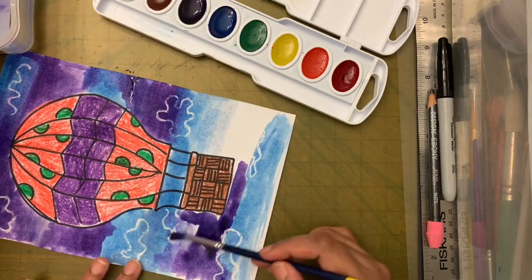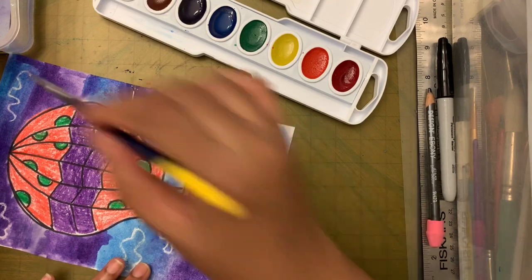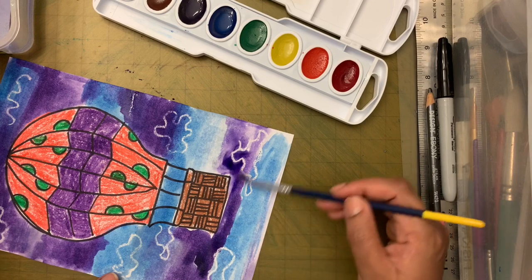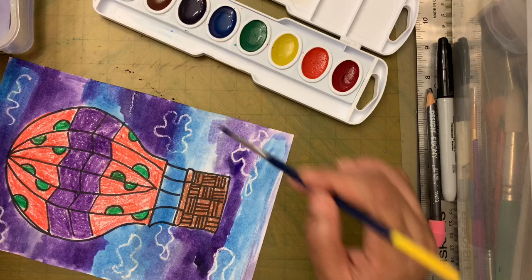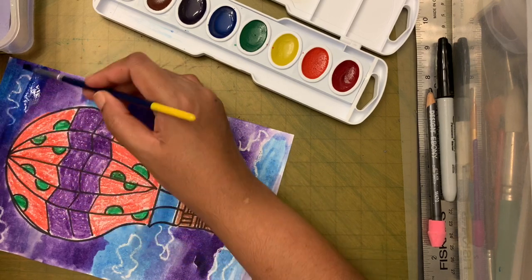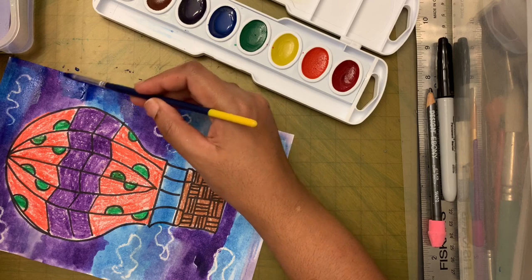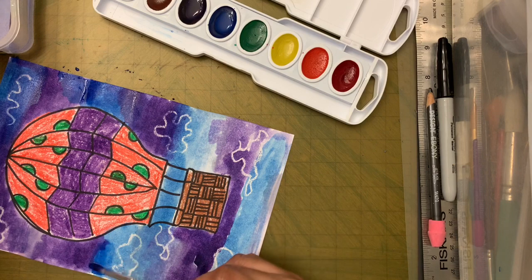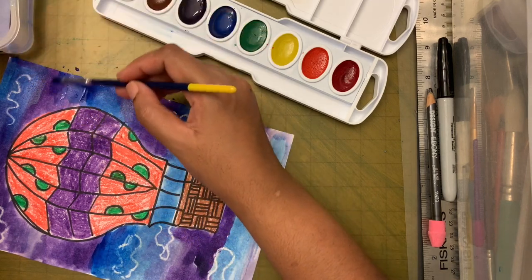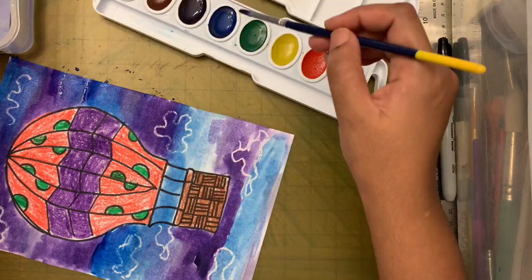I'm going with just water over to the blue area to help blend. If your paper is ripping, you've used too much water — wait for it to dry a bit and then come back. Don't paint on a super wet, dripping surface — stop and take a break. I think it looks nicely blended now!